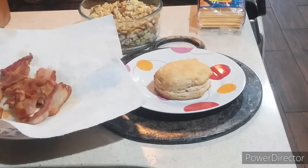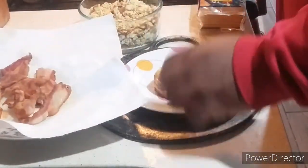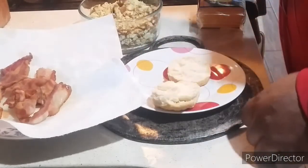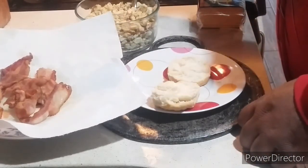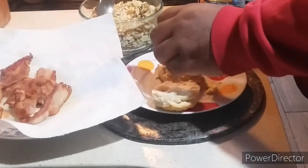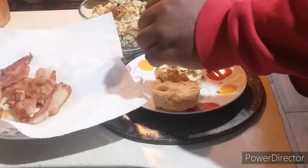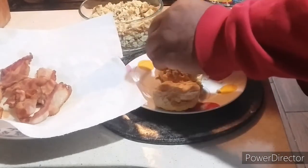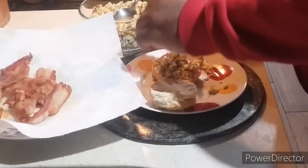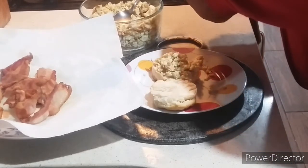Welcome back to the show — now all my biscuits, the bacon, and the eggs are all done. Time to assemble. Time to cut the biscuit already. We'll assemble it right now. Then you're going to get your cheese — one slice of American cheese.